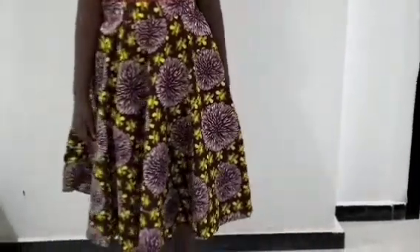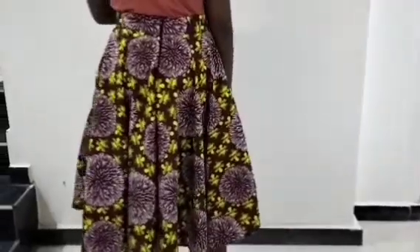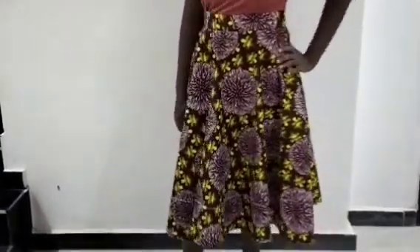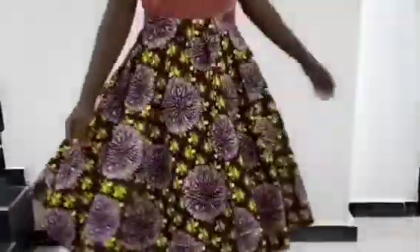Welcome to Seamright Fashion Academy YouTube channel for another interesting tutorial. In this tutorial I'll be teaching you how to make a full circle flare skirt, known as 360 degrees flare.